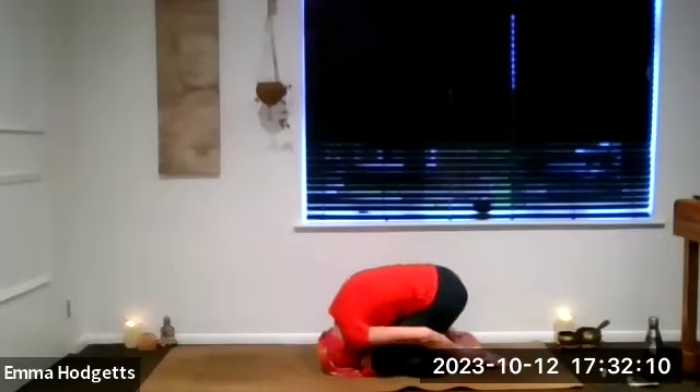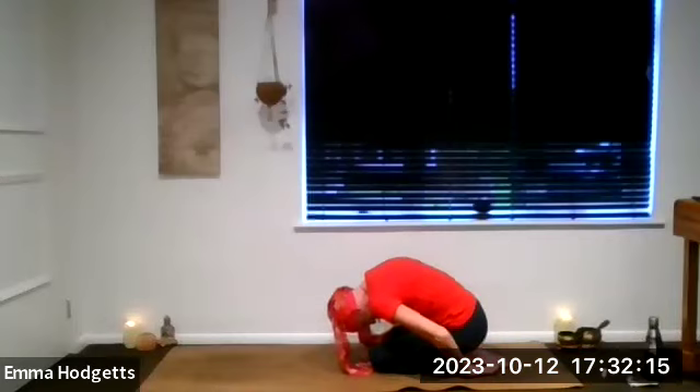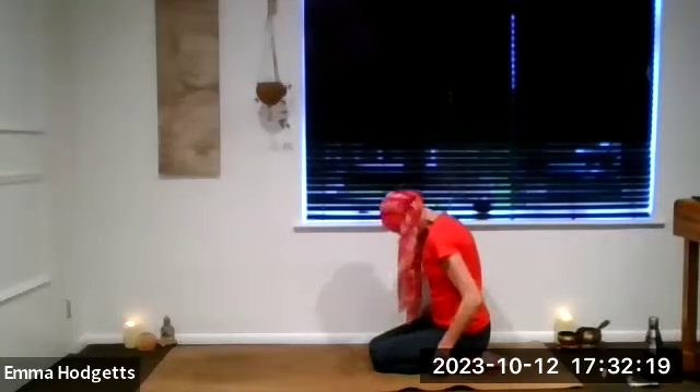When you're ready, gently releasing. Sit bones come back, come up slowly. It's okay to rest the knees for a moment. Come round to the sit bones and just have a straight spine for a few breaths.